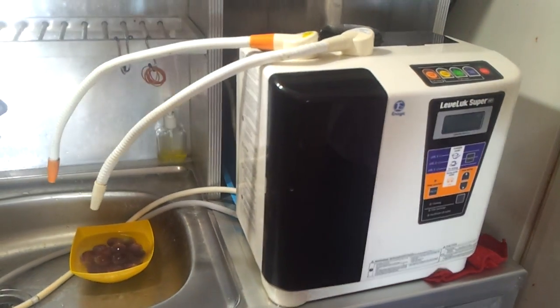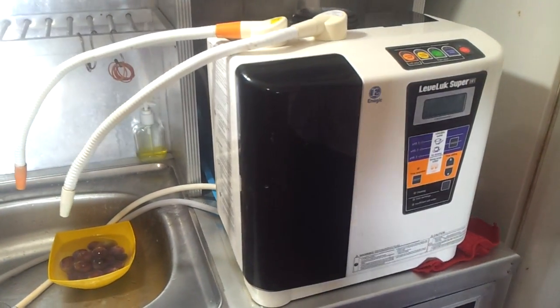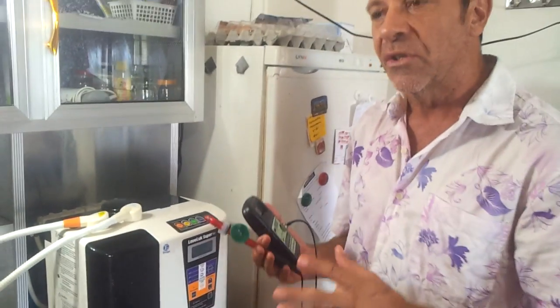We're going to share with you — a lot of people talk about alkaline water machines, there's dozens of those. The health benefits and the sports performance benefits from this Japanese medical water technology is not just to do with the alkalinity or the pH test.